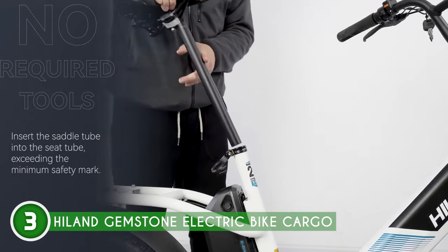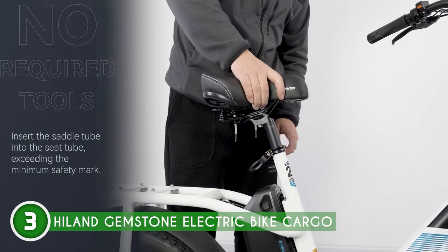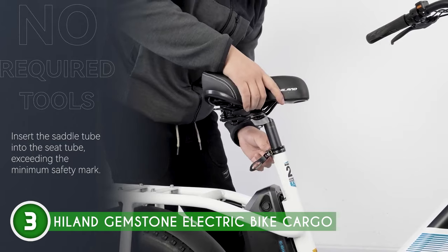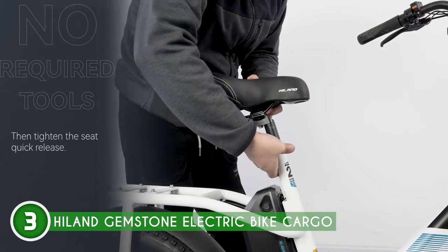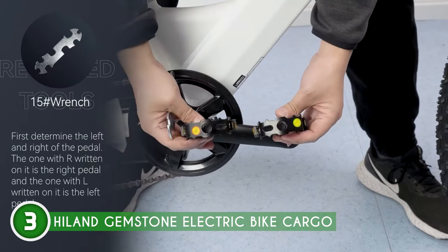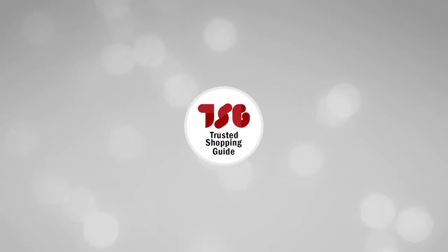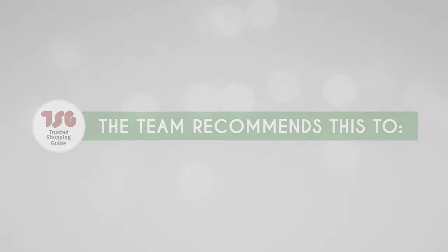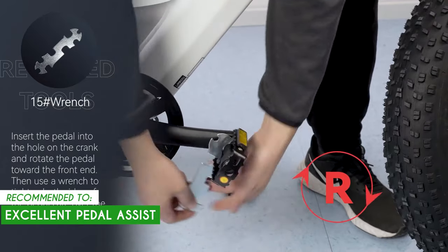Even on rough roads, the suspension fork and thick tires team up to give you a silky smooth ride. And with seven-speed gearing, weaving through traffic is a breeze. Now, some folks might glance at this bike and mistake it for a kid's bike because of its compact size, but let's set the record straight — this one's for the grown-ups. The TrustedShoppingGuide team recommends this for mountain bikers who are looking for an everyday bike, since this model has excellent pedal assist.